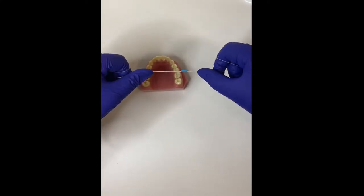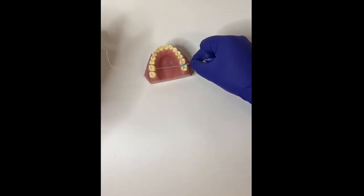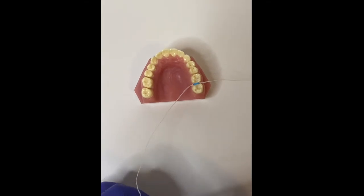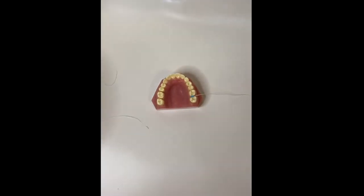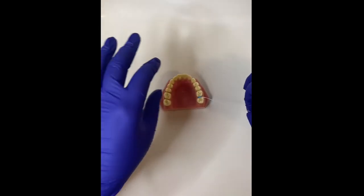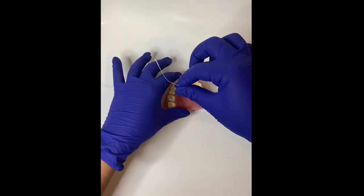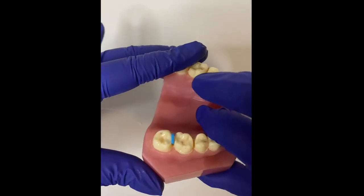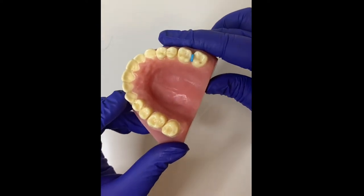At your very first visit, we're going to be adding the separators. Separators are little rubber bands that we put in between the teeth. Typically, we floss it through the teeth and then allow half of it to be inside of the contacts and half of it to be out. You might at times have to wiggle towards the tongue side to allow that half and half to happen. Once the separators are in, we will remove the floss and repeat the process. You might have two to four separators depending on how many adult teeth you have.